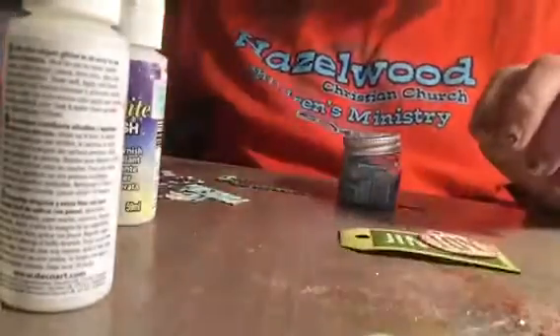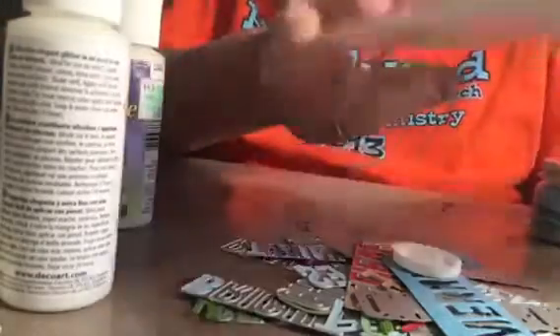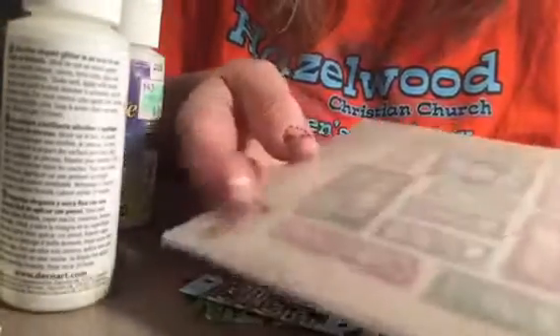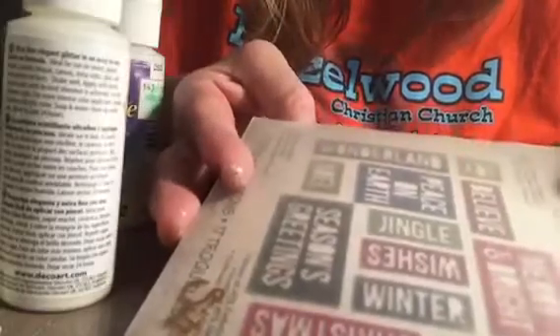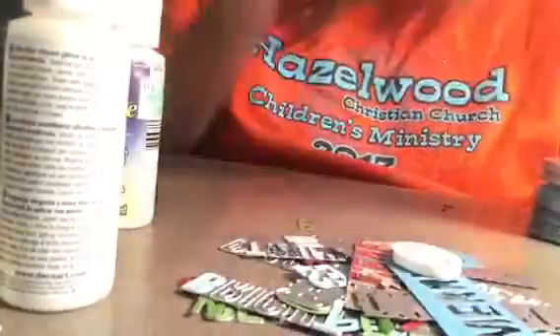This is a nice die set to have. It's nice to have the tags, but if you don't have this you don't have to cut your own — you can get them anywhere. Or there's another one out with script words, and you can make all kinds of tags. There are like 20 or 30 dies here. It's got winter wishes, jingle, merry and bright, twinkle, Christmas, seasons, greetings, Noel, peace on earth, wonderland, and joy. You can mix and match those.